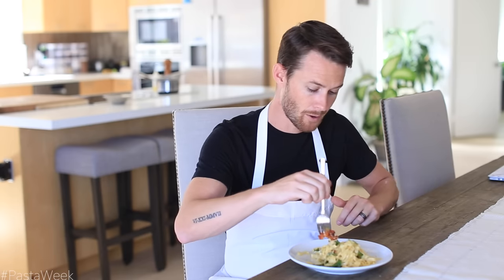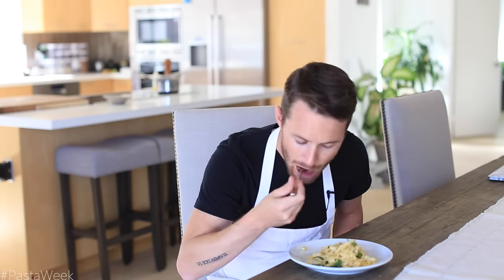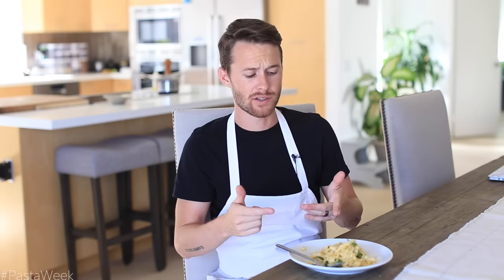Super simple. Love making pasta — this is a great dish. If you guys enjoyed this video, make sure you thumbs it up, subscribe at the end of this video, and comment down below for future video requests and things you want to see on my channel. I'll see you next time with another delicious recipe. Later guys!